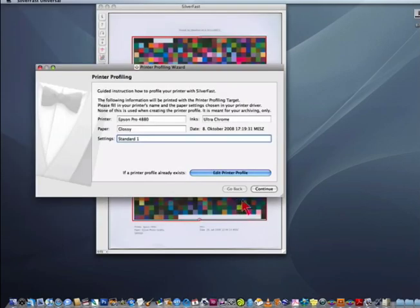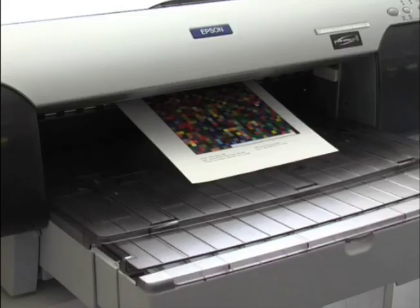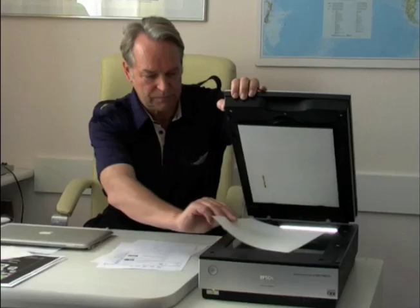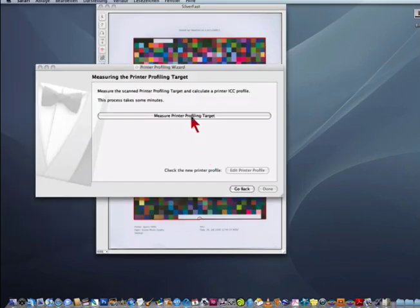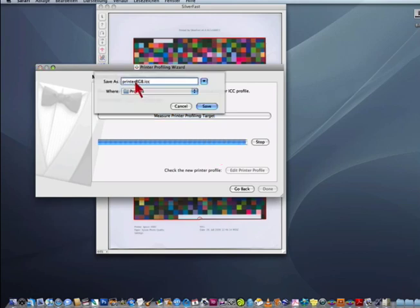Now the ICC profile wizard will guide us step by step through the process. The next step is to print the printer calibration target. After the target has been printed and dried, we put the printer target onto the scanner flatbed and the wizard will scan the target, measure the color patches, and create an ICC profile which we can save under a custom name.